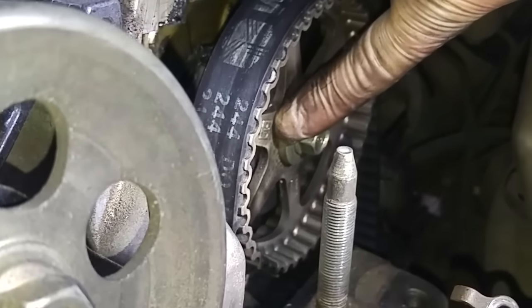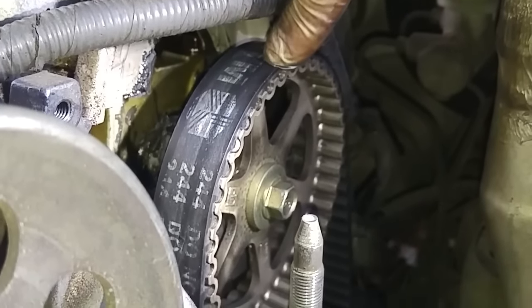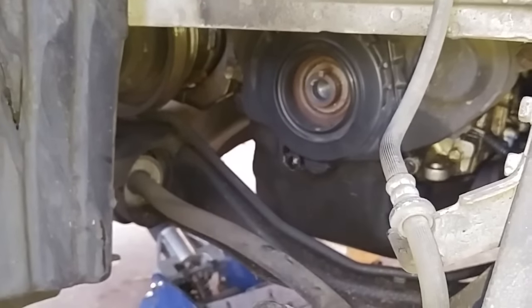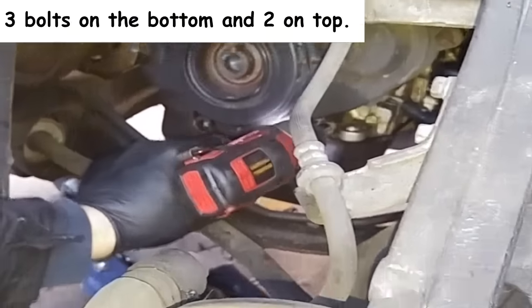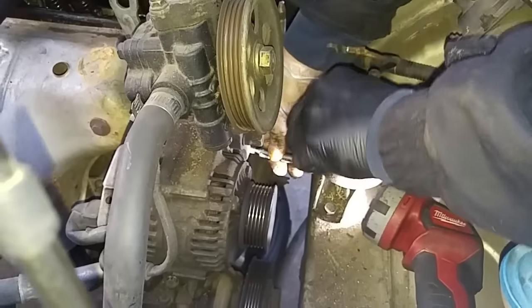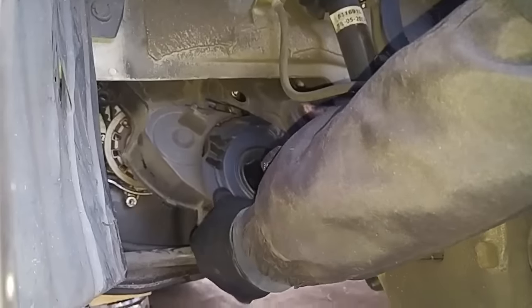If you look over here it says 'timing belt up' — that should be up here, so we've got belt slippage. We have a jumped timing belt. Now I'm going to remove the lower timing belt cover.